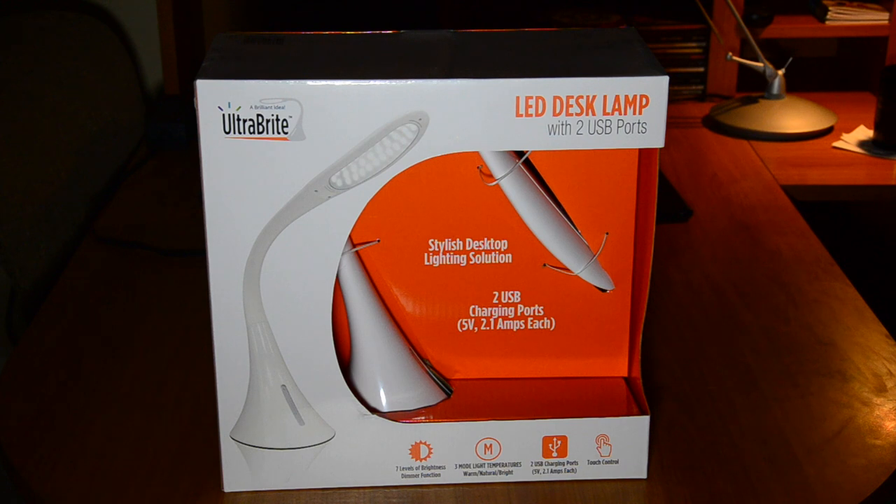This is a very cool lamp. It's a touch-sensitive lamp, which is kind of cool. It's light, it's plastic, it's got a gooseneck so it's easy to move around. It's got two USB ports in the back for charging, which is really, really awesome. It has three different light options, so you can have warm, bright, or natural light. Easy tap on and off.